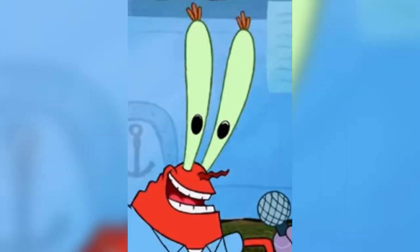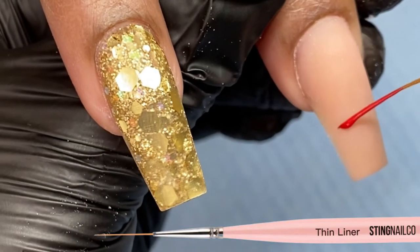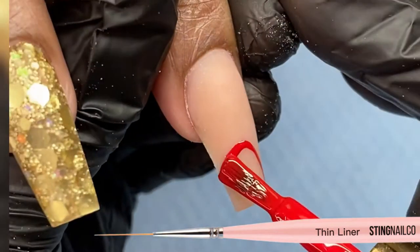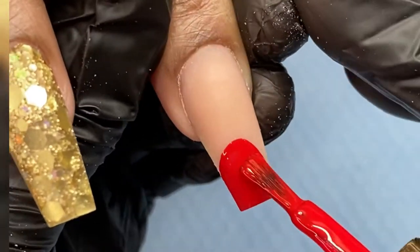You also want to make sure that you're looking at a reference picture, just so you can make sure everything is looking how it's supposed to while you work. The first thing I like to do when I'm doing cartoon characters is the shape of their body. Once I have that shape down, I'm going to fill that space in.